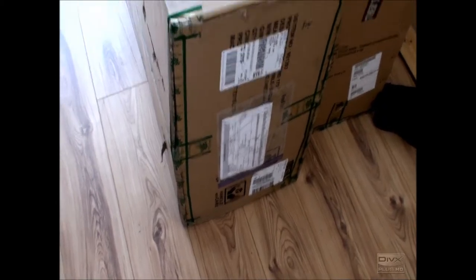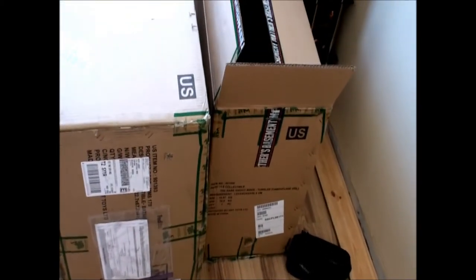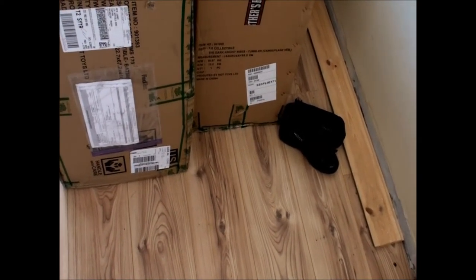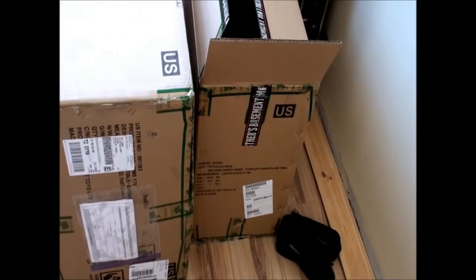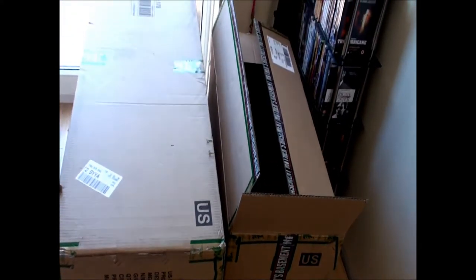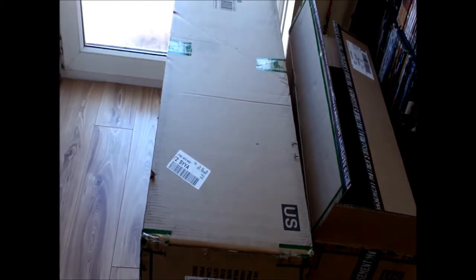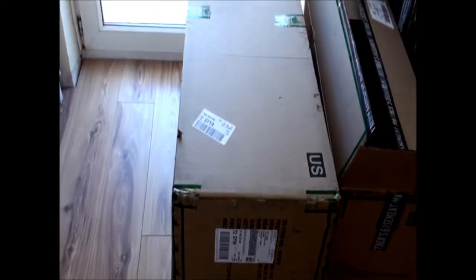Okay, hi everybody. I was just about, as you can see, I picked up a camo tumbler from Mother's Basement last week and I was just in the throes of doing a comparison video between the camo and the black tumbler. I was going to show the Batpod as well with the dark Spartan cape on the Batman DX12 when the doorbell rang and this arrived.